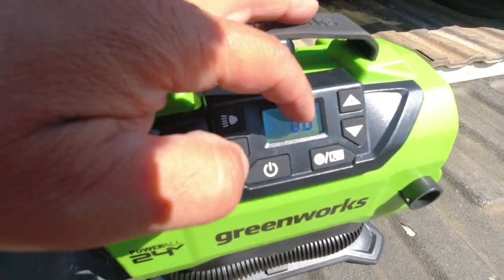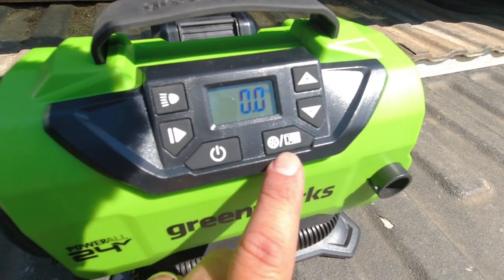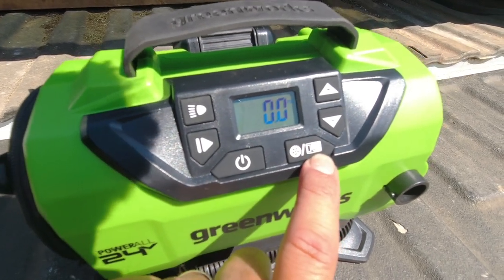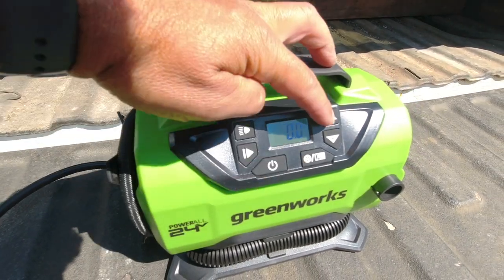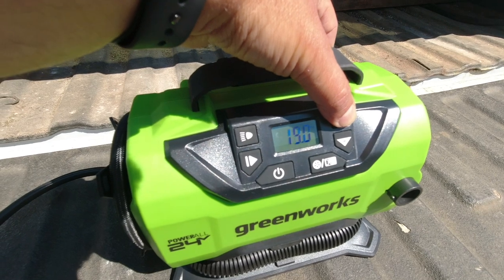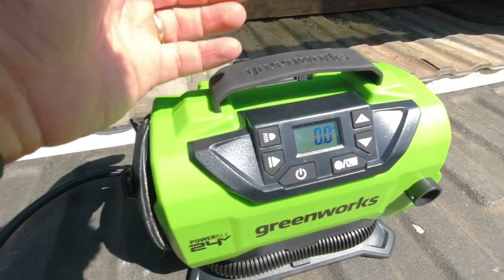If you're going to fill a tire, you turn the unit on and you're going to see the display come on. It automatically goes into tire inflation mode. You have a selector to go between the two modes — you can see a picture of a tire and a picture of an air mattress. In tire inflation mode you can set the PSI you want using the up and down arrow buttons.